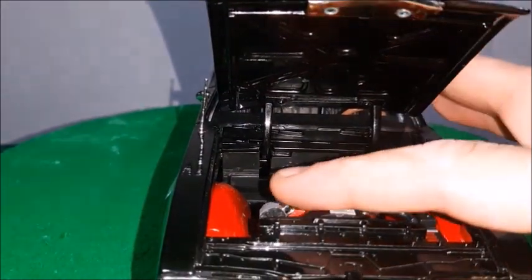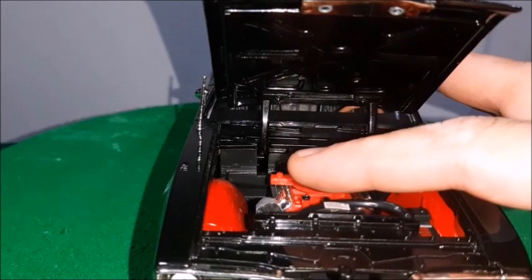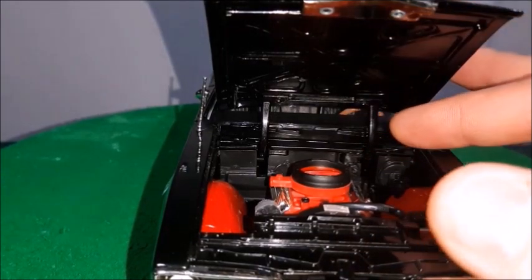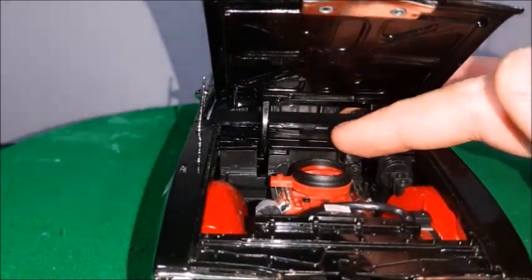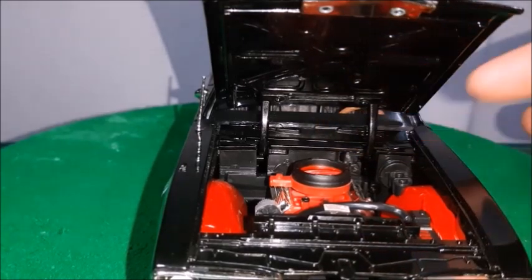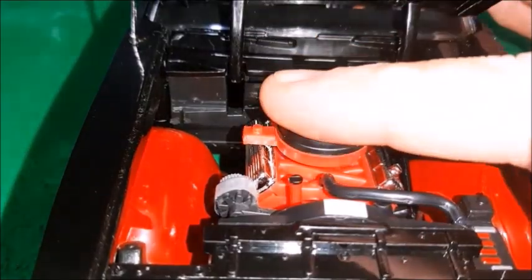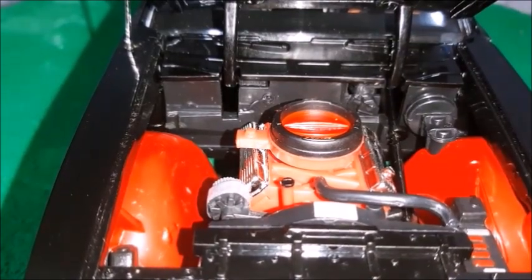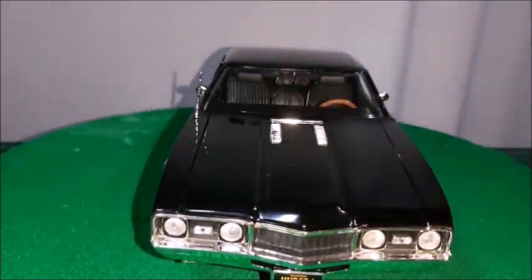The brake system, valve covers, and air filter details are quite simple — they sometimes look a little plastic, but it's okay since this is a simpler, older ERTL model and not top quality. The windshield wipers are cast in black plastic, but since they're hidden it's no big deal. One more look at the engine: the alternator, reservoir, and battery — simple but good. The hood shuts correctly with no gaps and no misalignments.